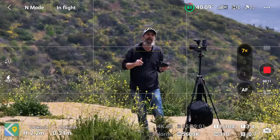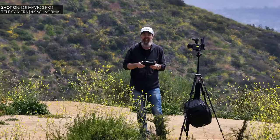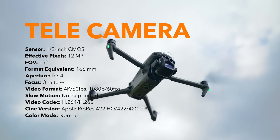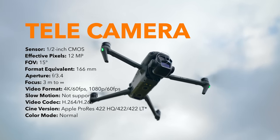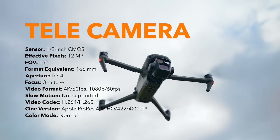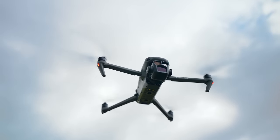The third camera has a 12-megapixel half-inch sensor with a 166mm f3.4 lens from the previous Mavic 3, but now it can shoot up to 4K 60 frames per second instead of 4K 50.